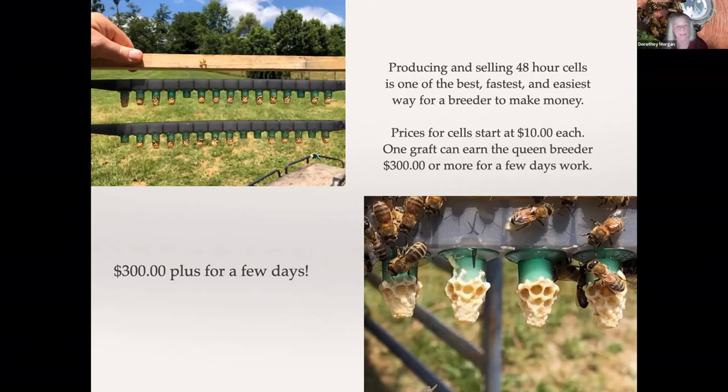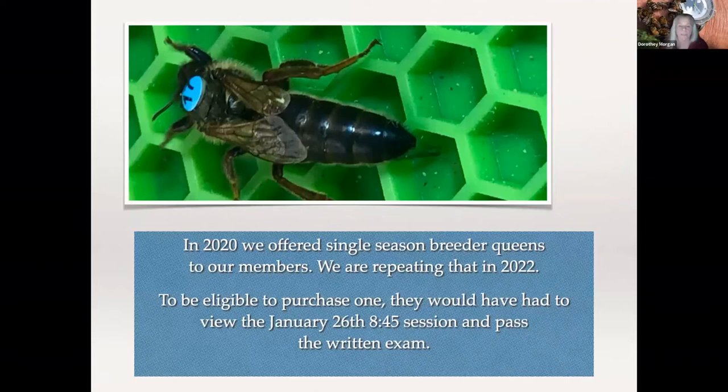The key thing on any queen rearing is the amount of royal jelly in it. If your 48-hour cells don't look full and don't have royal jelly in them — or are only halfway full — you need to tell that breeder you don't want them, because they'll produce very small queens. At 48 hours they should look full.